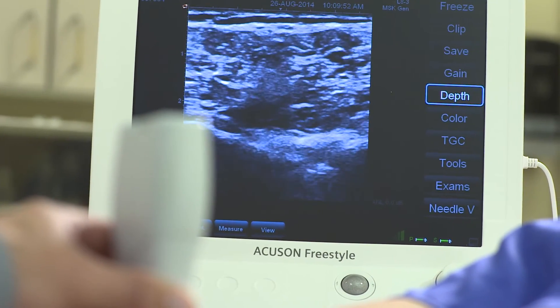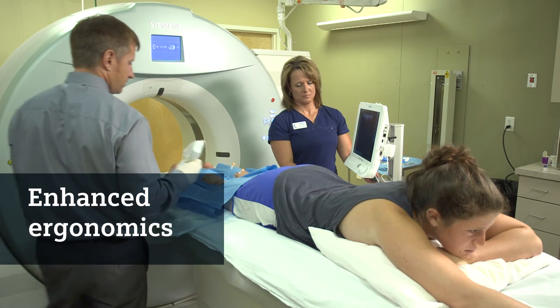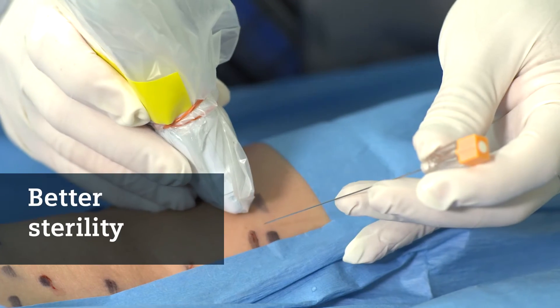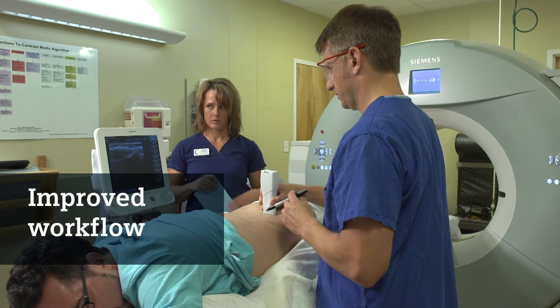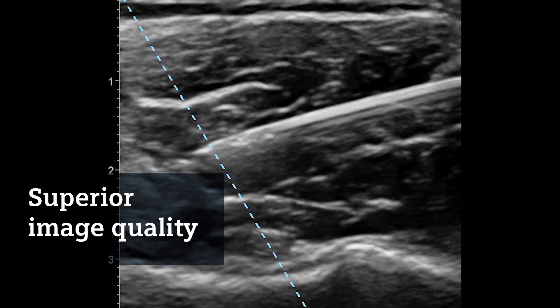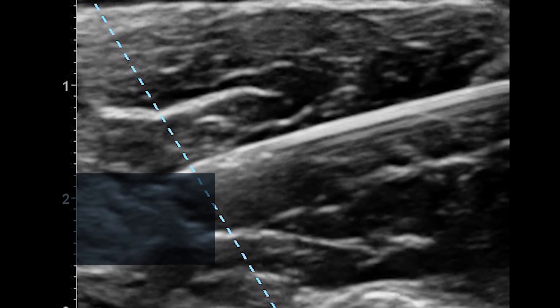I'm a proponent of cable-free scanning for a number of reasons. One is the ergonomics help in the workflow — by not having a cable, I can position myself in a more comfortable location when treating the patient. Two is the concerns of sterility, and not having the cable improves my workflow. I can more easily assess and treat patients. The image quality of the system allows me to better visualize the anatomy and see my needle appropriately. I'm a big fan of new technologies, especially when these technologies improve the efficiency of patient care.